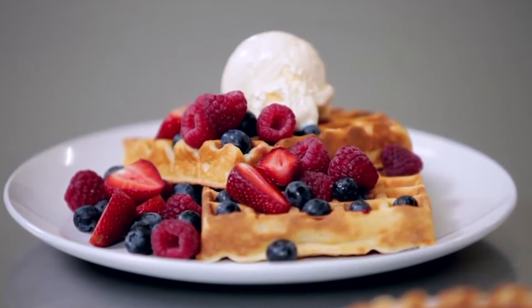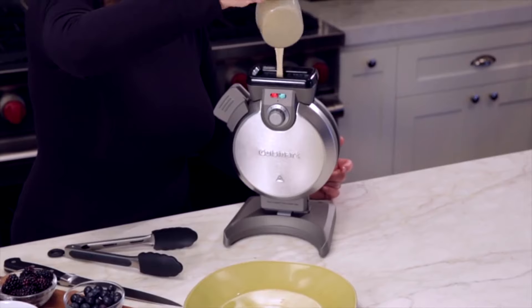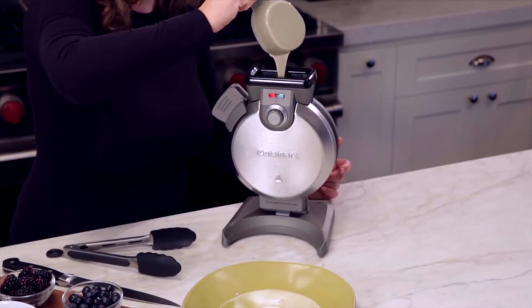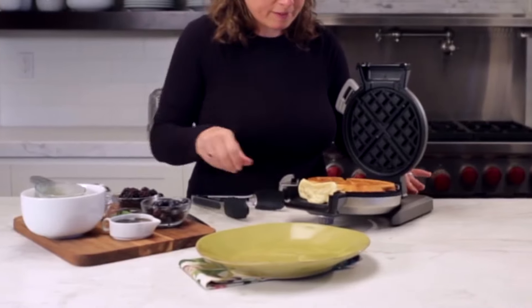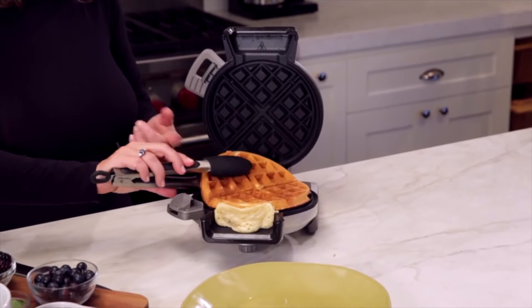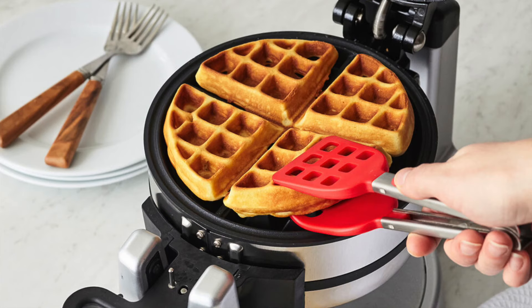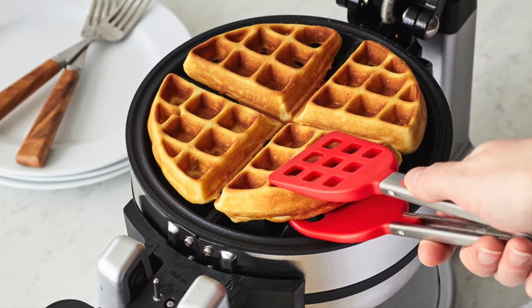Nothing is more delicious than a crunchy, crispy, tender waffle. A good waffle maker will churn out the perfect waffle after waffle until your whole crew is served. When you need to buy a waffle maker, you need to look into a few essential features to make sure you get the right one you need.